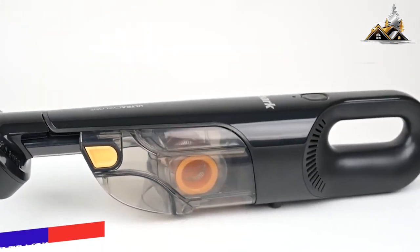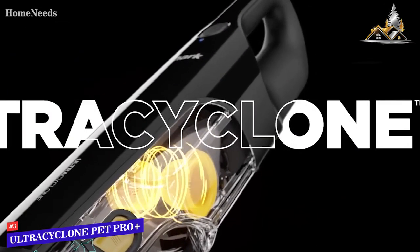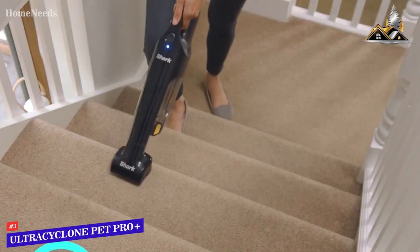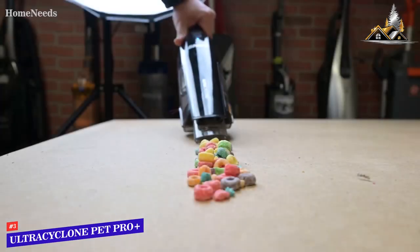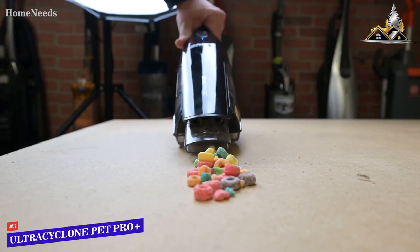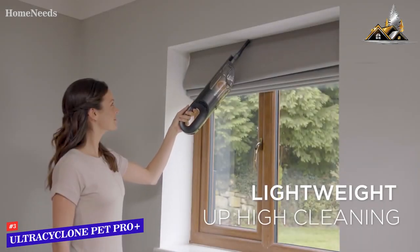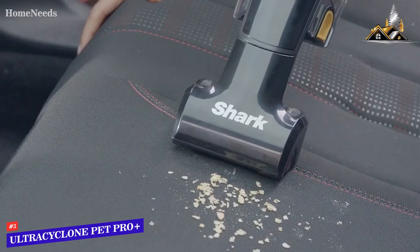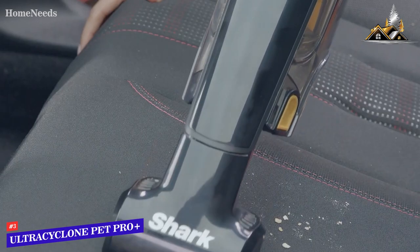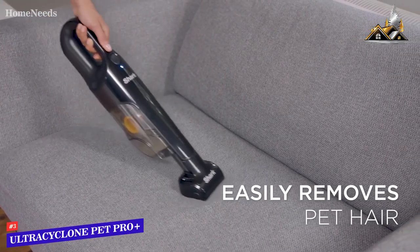First up, we have the best cordless Shark vacuum, and that's going to be the Shark Ultra Cyclone Pet Pro Plus. This is definitely the best cordless Shark vacuum that we tested. This is a handheld model that's incredibly well-built and has really versatile performance. It's also compact and lightweight, so it's not going to take up a ton of space in your home, and it can be easily maneuvered to get all of those hard-to-reach spaces. It also has no trouble cleaning up things like pet hair or bulky debris.